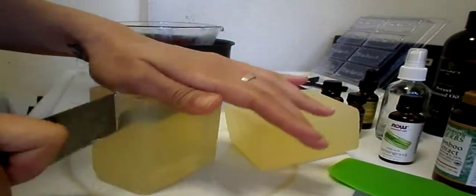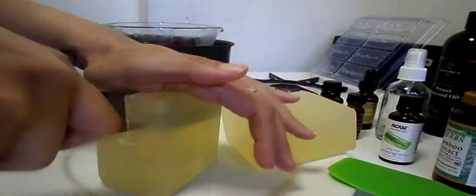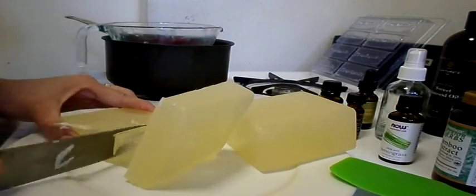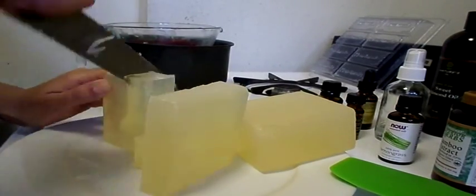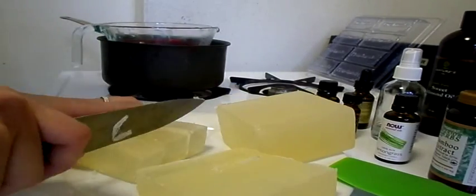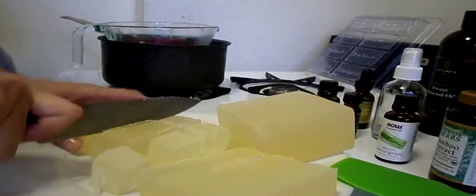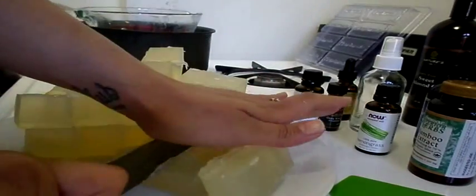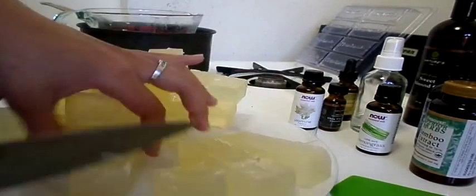So we're going to start cutting these soaps. What I've noticed is that if you cut them in smaller chunks, for me it doesn't make any difference with melting time. So I'm just going to cut them in regular blocks like I made in my first video.